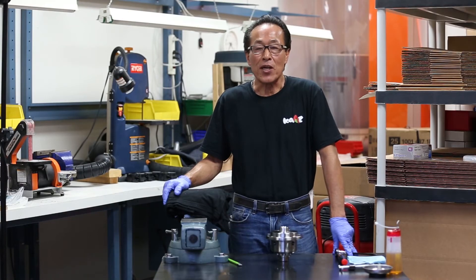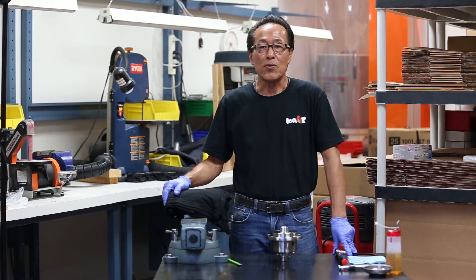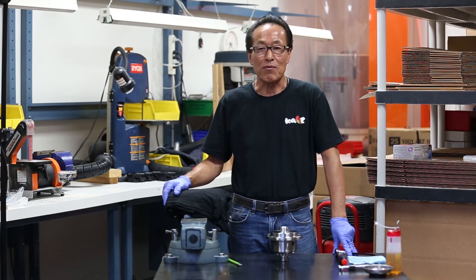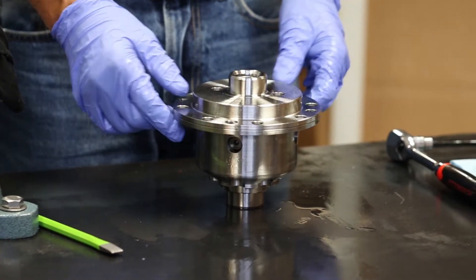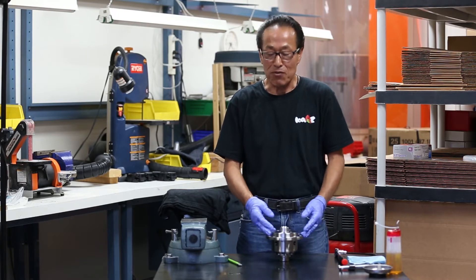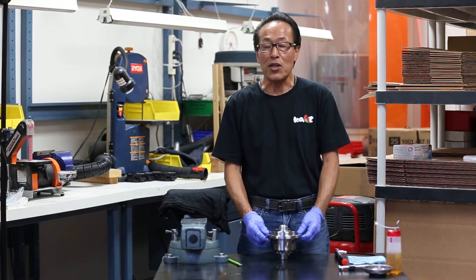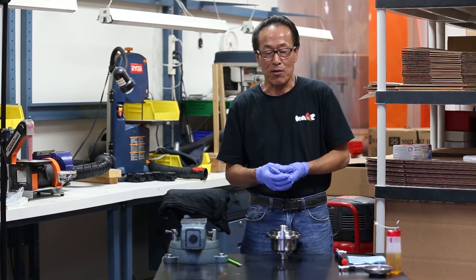Hi everyone, my name is Ray Nakadate from KAZI USA. I'd like to show you how to disassemble and assemble a differential today. Whether it's a big unit with 16 or 20 plates, or a small unit like this with only 8 plates, the basic procedure for disassembling and assembling is identical.